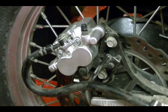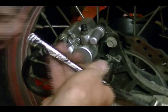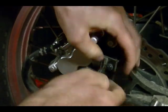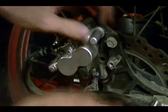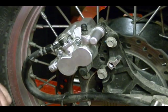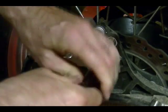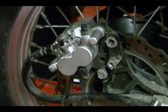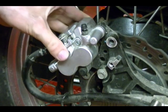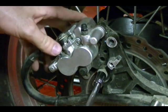Then I need to remove this brake hose guide, and with that out of the way I can remove the caliper mounting bolts. When you're doing this, hold on to your caliper when you're removing this last bolt, because you don't want the caliper to hang from the hose — that can damage your brake hose.